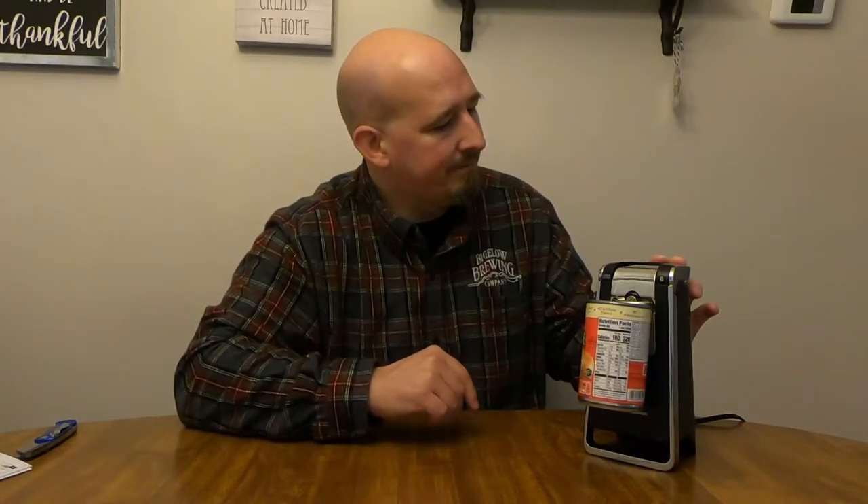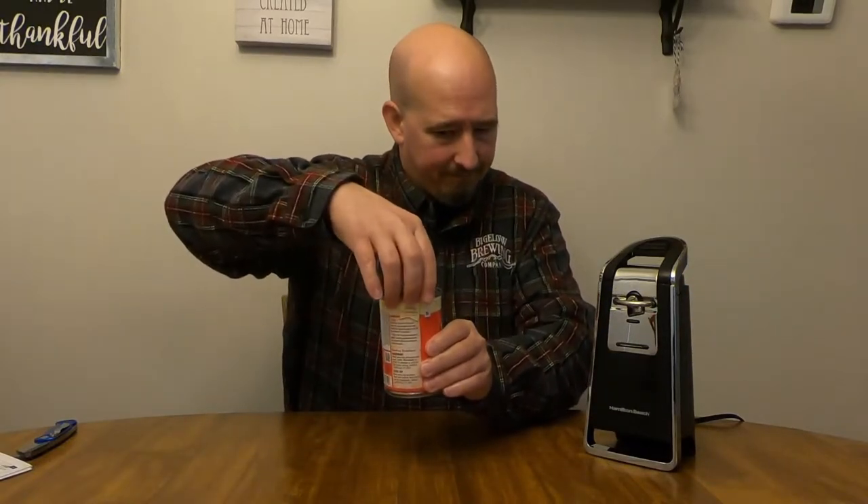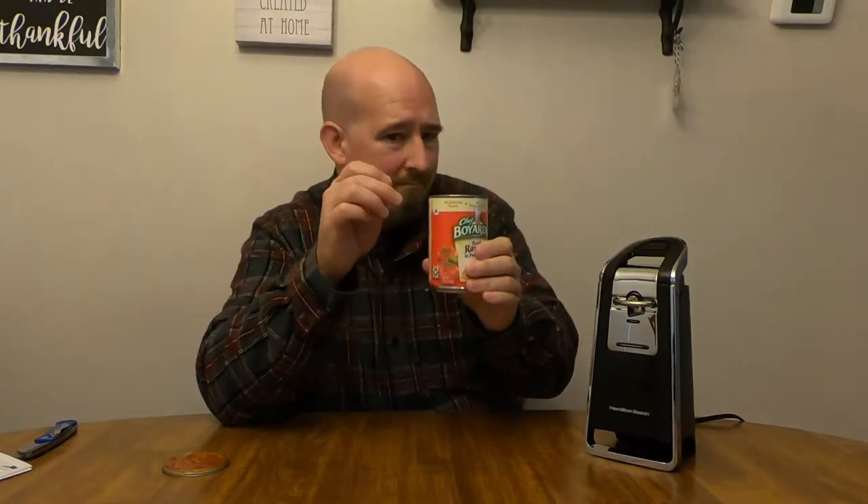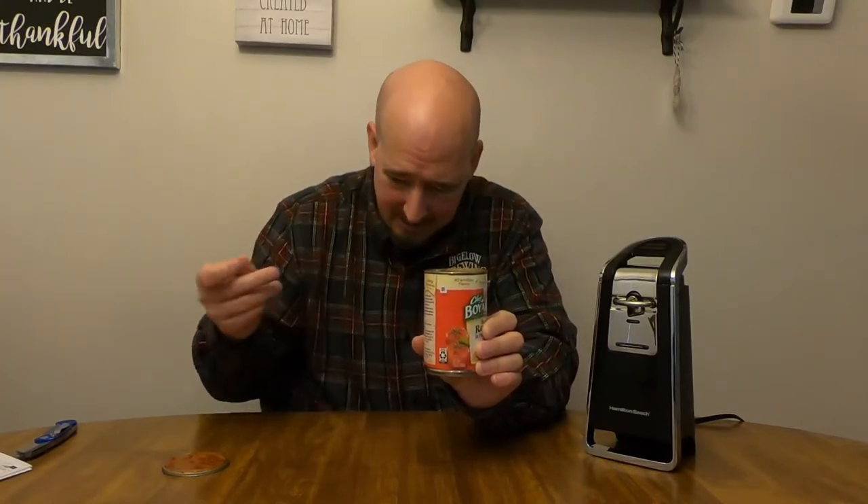All right, so we're going to do this here. Oh, imagine that — we just stopped. All right, lever up. Done. Clean the top off the can. Now, what am I seeing here?